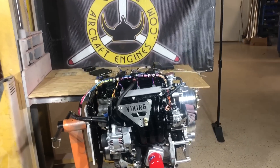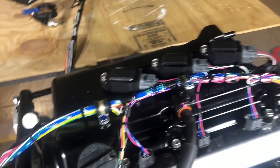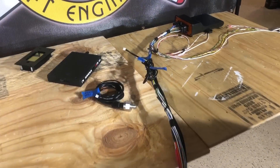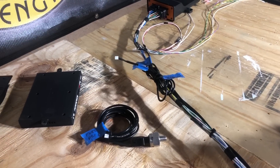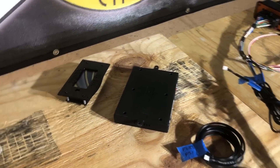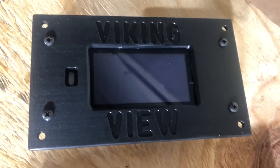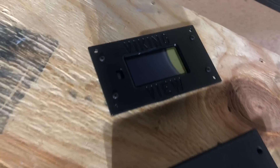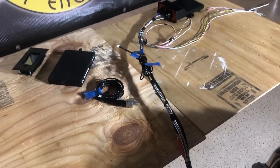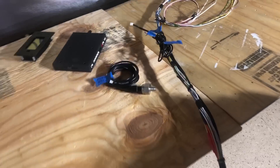Let me show you the wire harness and how you would install and hook up the wires. The wire loom is already installed on the engine, cushioned by Adel clamps. This customer bought not just the engine with its computer, but also the Viking View instrument. The Viking View is a small instrument that simplifies the process of monitoring the engine in the airplane — gearbox temperature, oil pressure, fuel pressure, RPM, and all that. If you buy it, everything is already done for you.